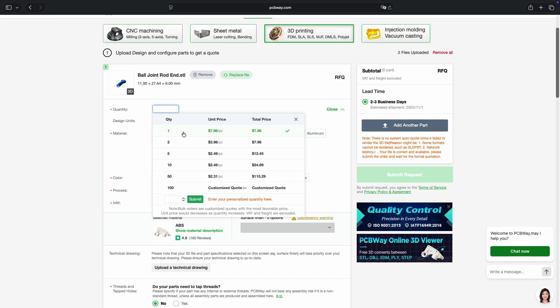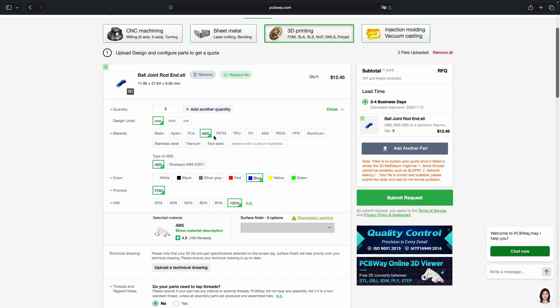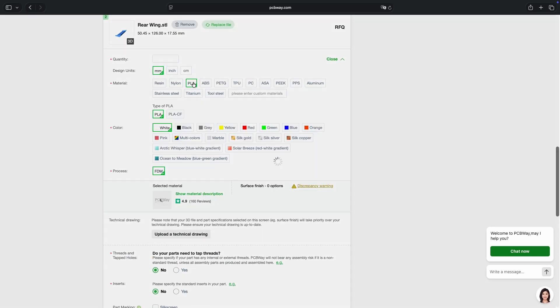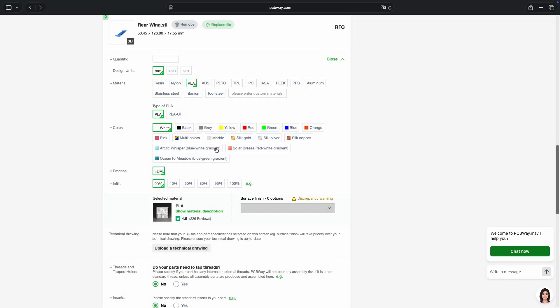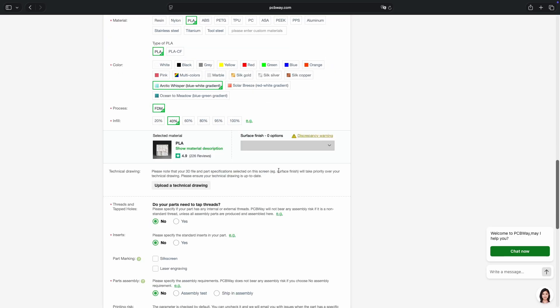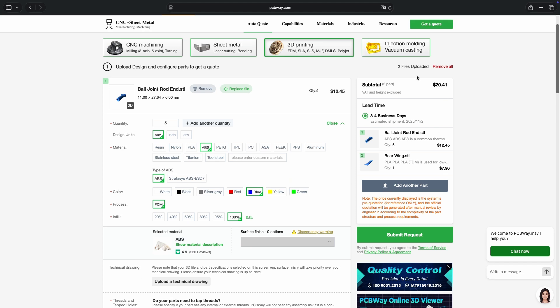It's an easy and reliable way to get high-quality custom parts without spending hours printing and dealing with all the messy stuff at home. Big thanks to BCBWay for sponsoring this video and supporting makers like us. I'll leave the link down below — check them out if you want to turn your designs into real parts.